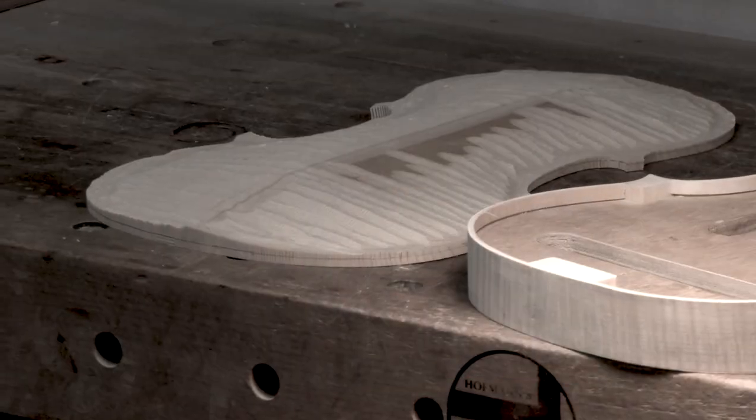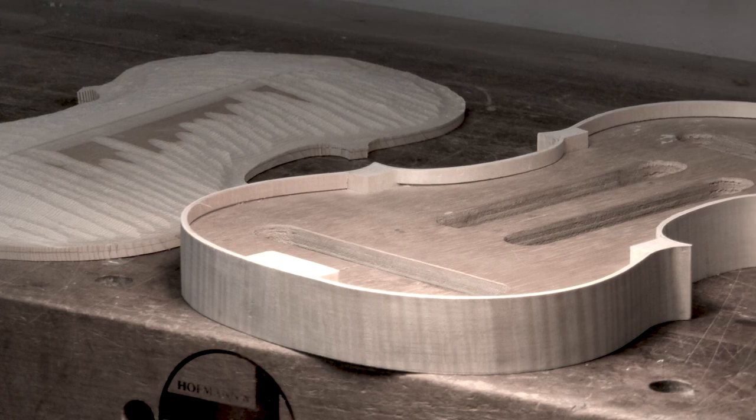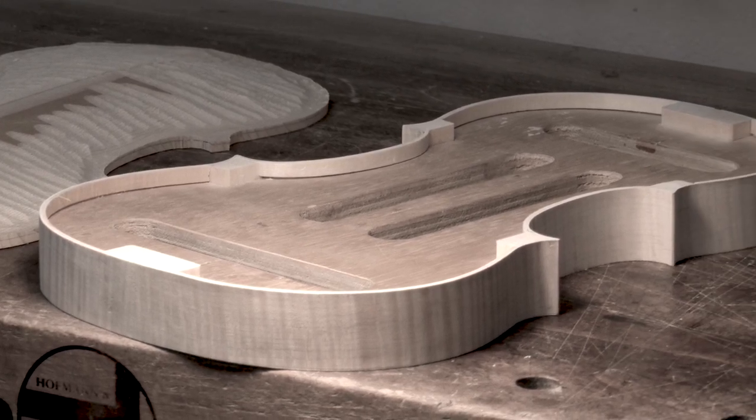When he saw how this maker was crafting instruments, it was a shock to him — he had never seen it before. Seeing the parts of the instrument unvarnished, in white, partway through construction — wow, that was amazing to him.